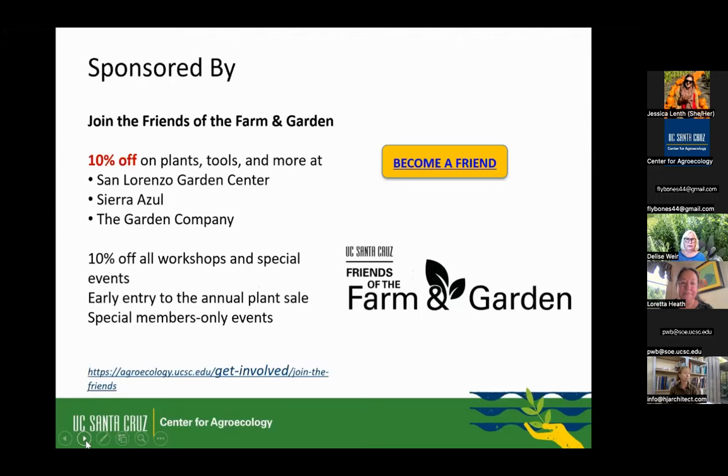This is sponsored by the Friends of the UCSC Farm and Garden. We are a support group that supports the Center for Agroecology — also known as the Farm and Garden up at the university. We work with the staff to do fundraising, public outreach, and ad hoc support for programs as needs arise. As a community member, your best way to get an inside view on what's going on is to become a member. You get a discount at garden centers in Santa Cruz, early entry to our spring plant sale, invitations to special events, and a special newsletter.